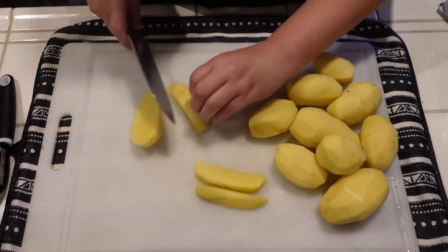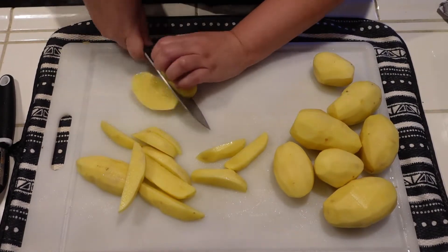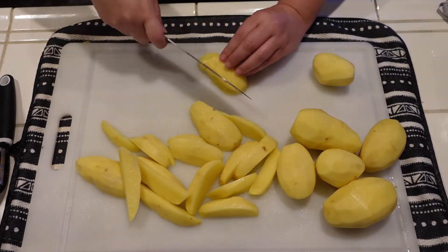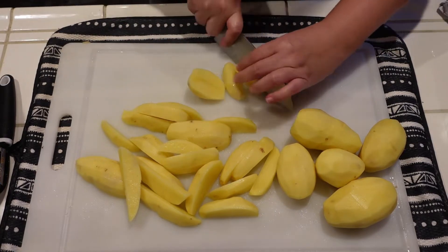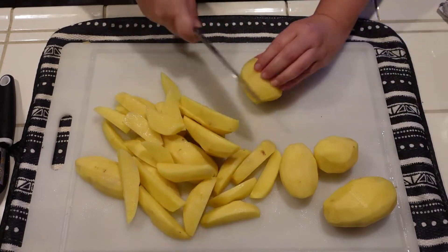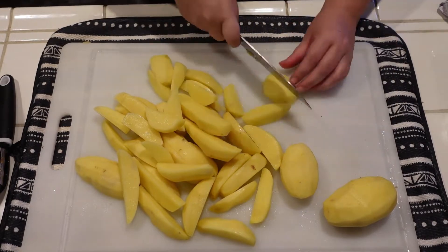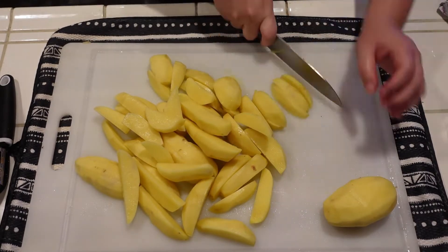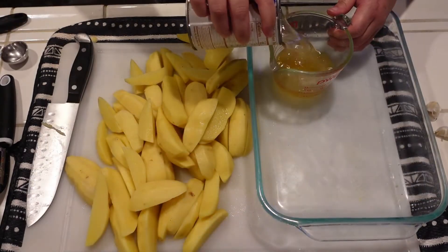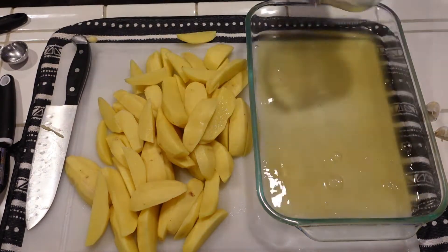Now that I'm done peeling the potatoes, I'm going to go ahead and cut these into wedges — or french fry shape. I call it wedges so I'm going to go with that. I am just cutting these into wedges and I'm sorry for how dark this potato part is. I forgot about the time change, so by the time I even started making dinner it was already dark out. It does get better later. Now I'm going to mix together almost like a marinade for these potatoes.